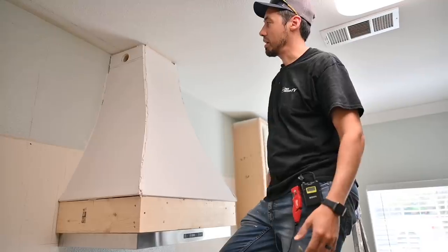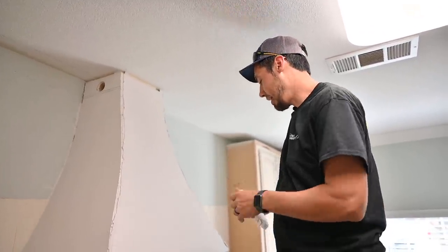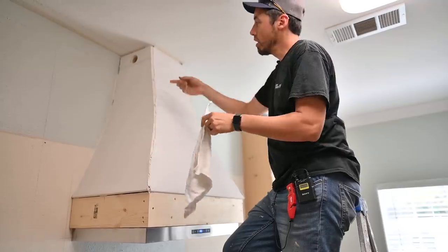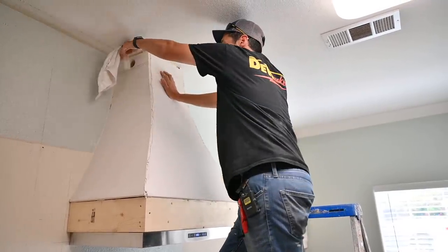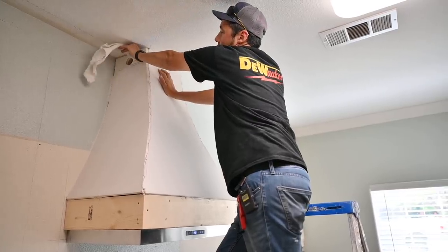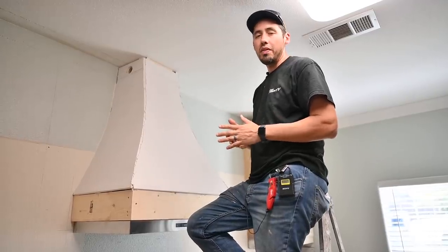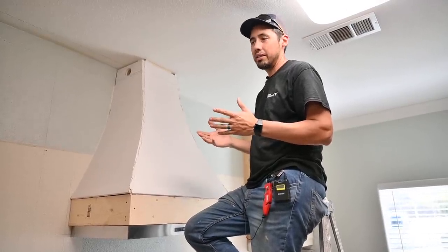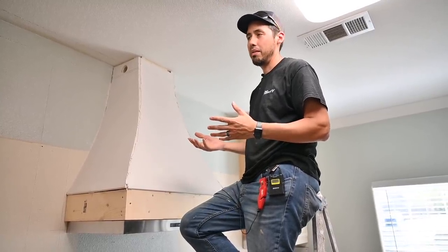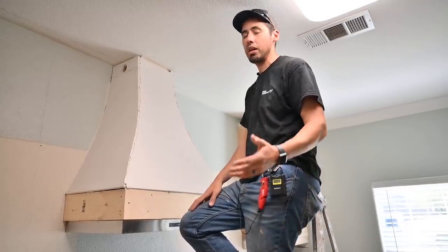The problem is we're wrapping crown around this, so we've got to cut some kind of slot in the crown. I have an idea of how to do it. To show you the airflow, I'll turn this on and hold a rag up there — you can see the rag is blown around, so we've got a lot of airflow. I have a hole on this side and one on the other side, so we'll need to cut slots in the crown molding.